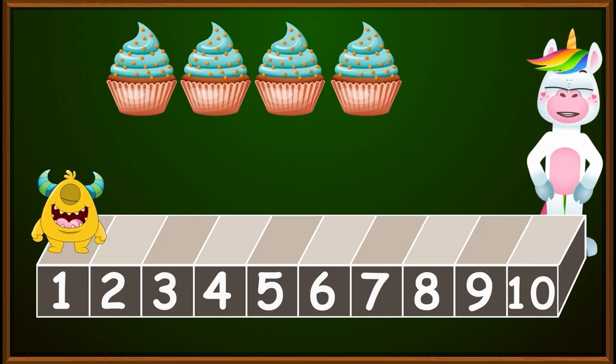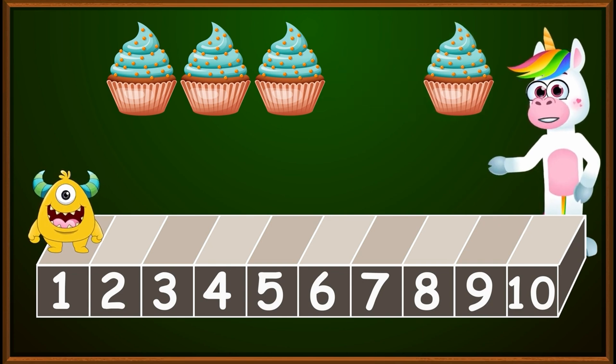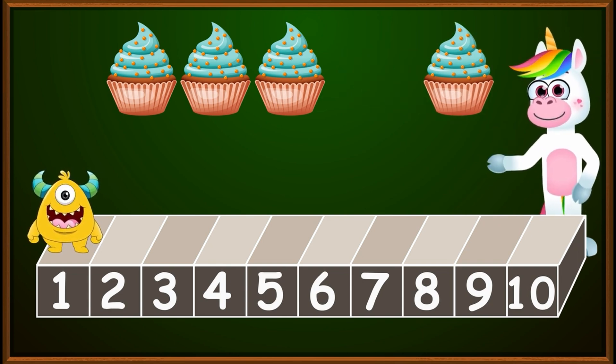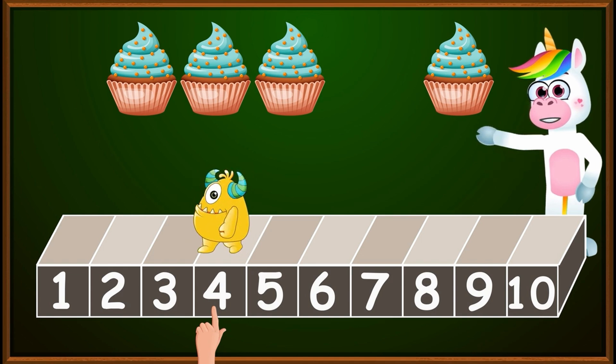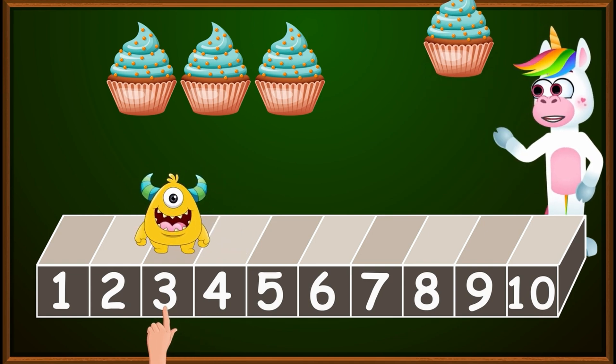I have four small cakes, and I want to give away one of them. Let's see how many are left. I started with four cakes, so we place our hand on the number four on our ruler. And since we want to give away only one cake, we make a small jump to the left. Did you figure out how many cakes remain?